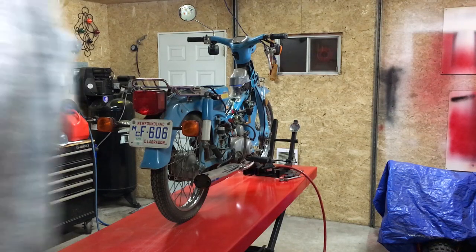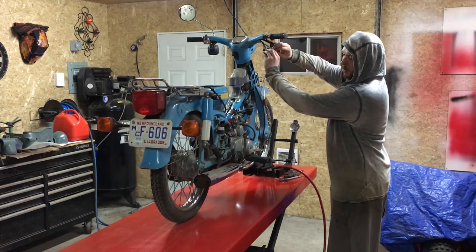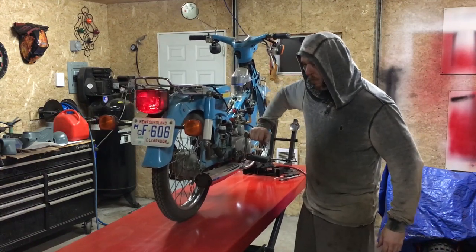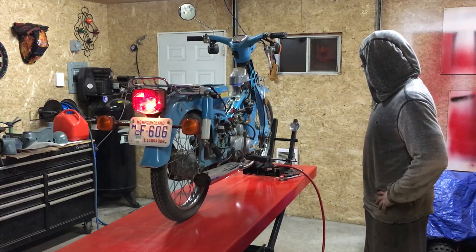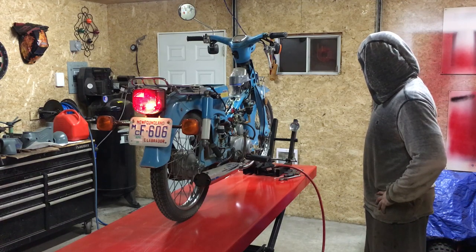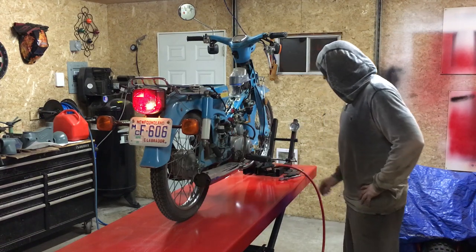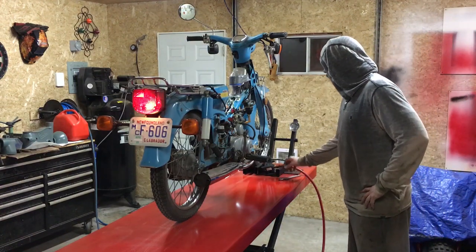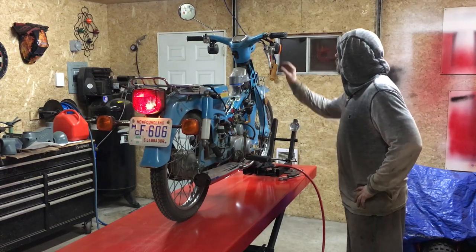Here's the situation now: I've got it all tuned, gas tank on, gas is on, idle is adjusted, air-fuel mix is adjusted. I put another drop of oil in it because it was really low on the dipstick. Here we go — let's give it a kick. Then we can focus on the gas tank.